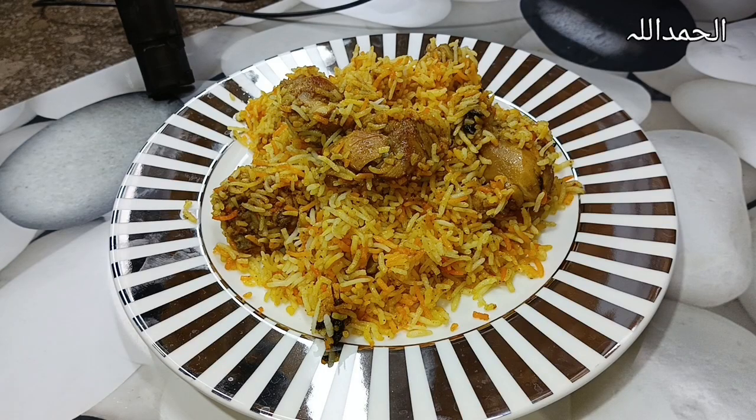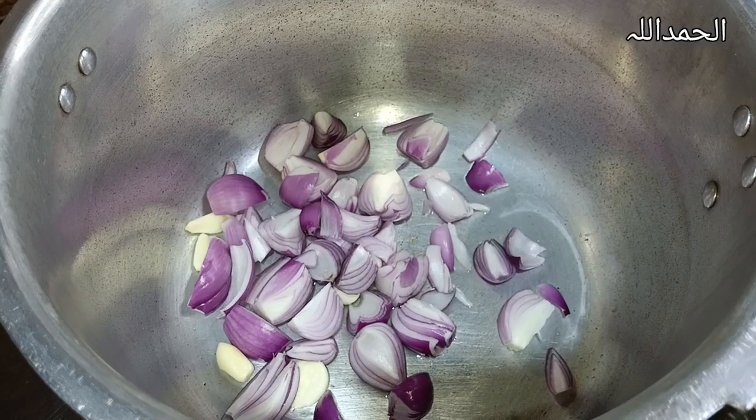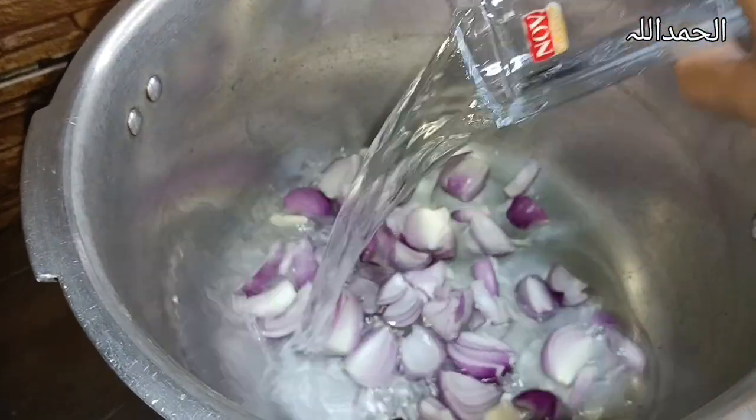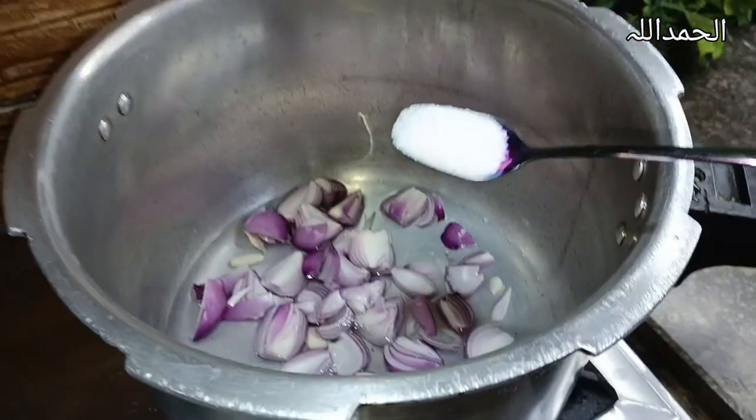Hello guys, today I am going to make the proposal biryani. When you eat this biryani, or someone eats it, your marriage is done! Let's just start it. Add onion, ginger, and garlic, add water and salt, and give it pressure for 10 minutes.